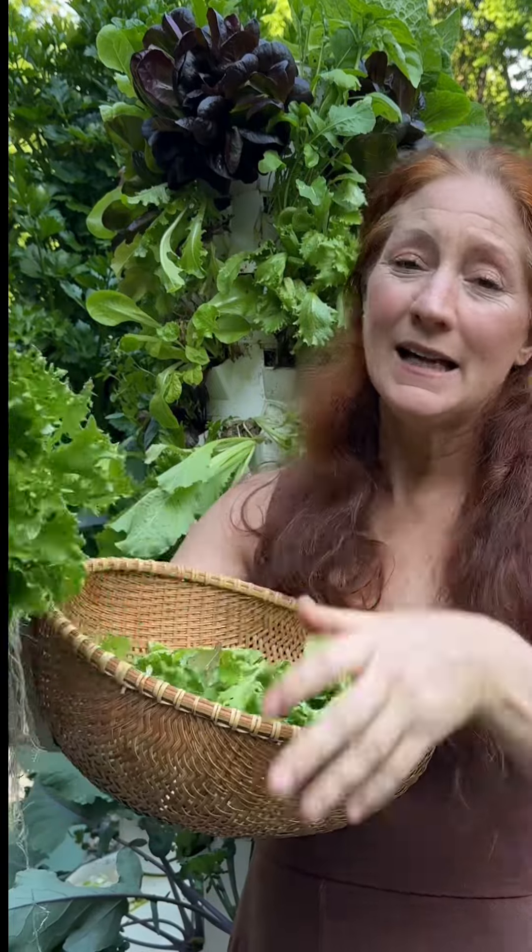This is also one of the few plants I will actually cut and come again with — you take some of it and let the rest keep growing. They handle that really well.